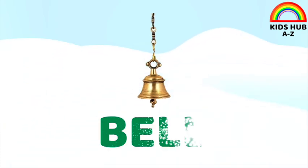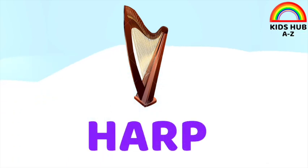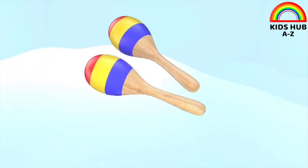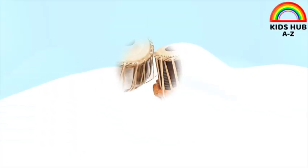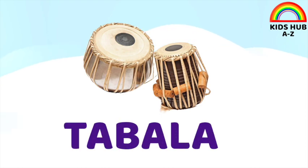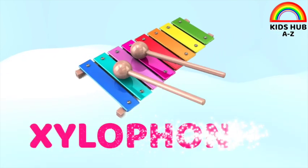This is maracas. This is tabla. This is xylophone.